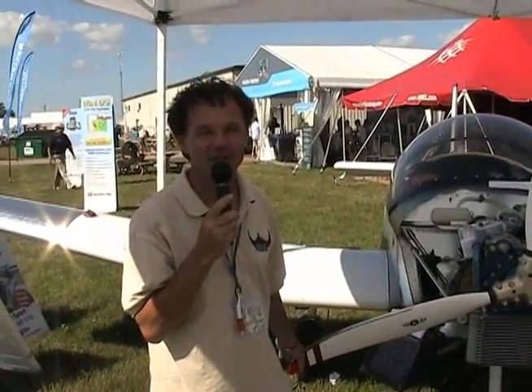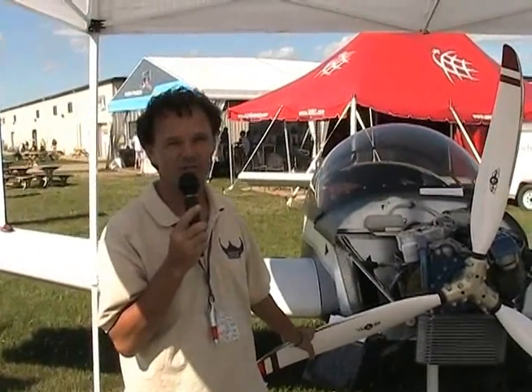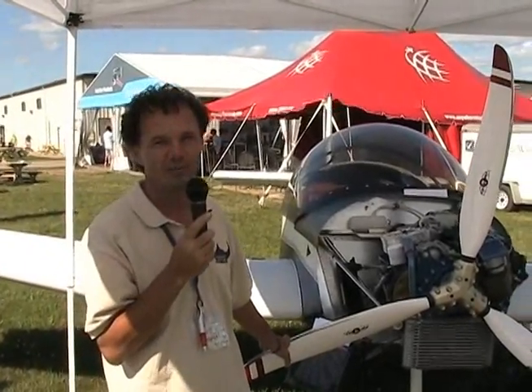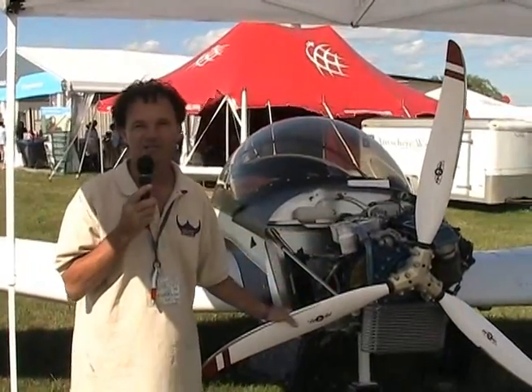This is Jan Egenfelner at Viking Aircraft with John at HomeBuild Help. We're making a short video at Oshkosh 2010. Good news for our company and for people that have been waiting for a relatively inexpensive light sport aircraft engine is that we just flew here three days ago now at Oshkosh. We have the Viking engine here.